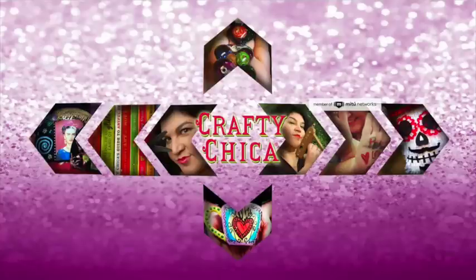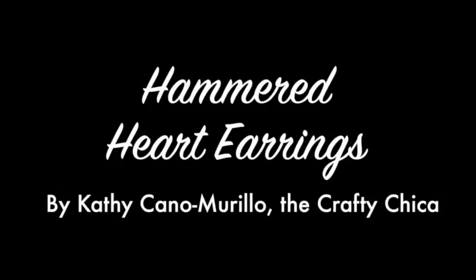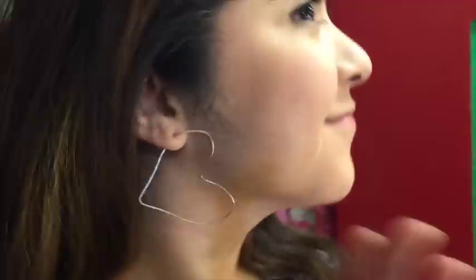Hi, it's Kathy from Crafty Chica, and today I'm going to show you how to make some hammered heart earrings. They are so cute and fabulous and just full of love.